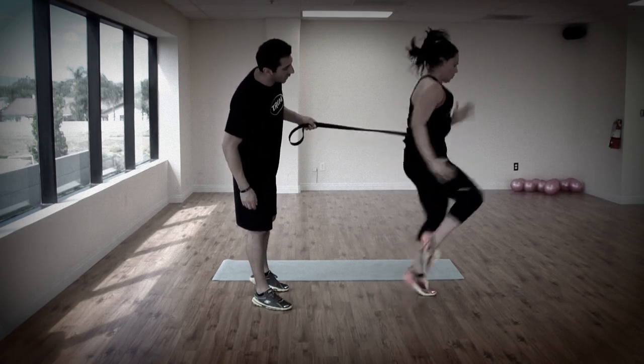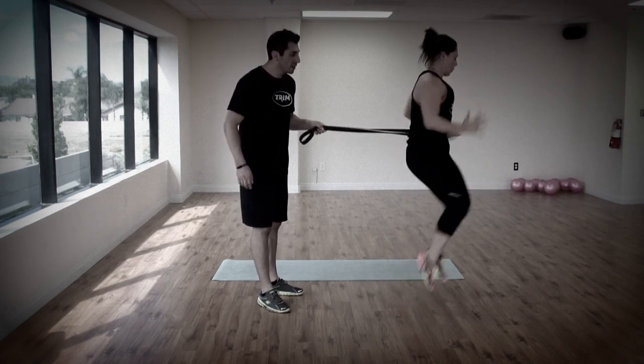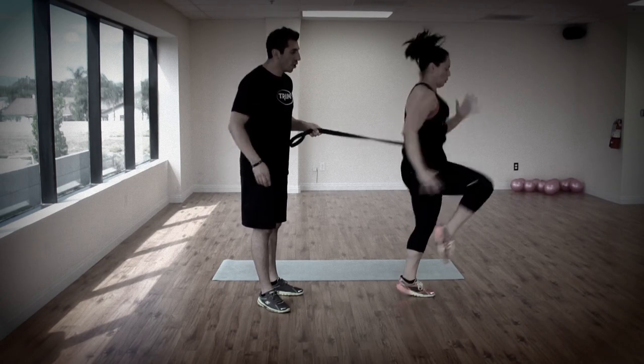You want to keep those knees as high as you can. You've got ten seconds left. Nine, eight, seven, six, five, four, three, two, time.